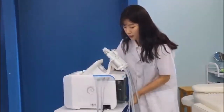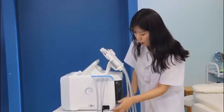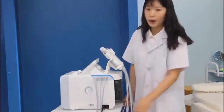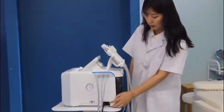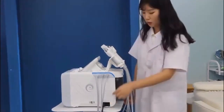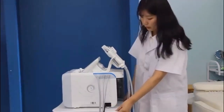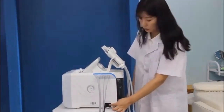On another side, this is for the power supply. And beside it there is a switch to open the machine. To start the machine, you can just press it and the machine will turn on. I will open it right now.